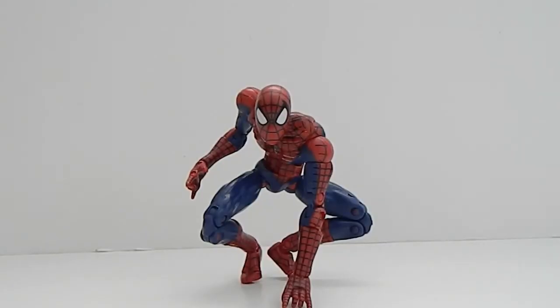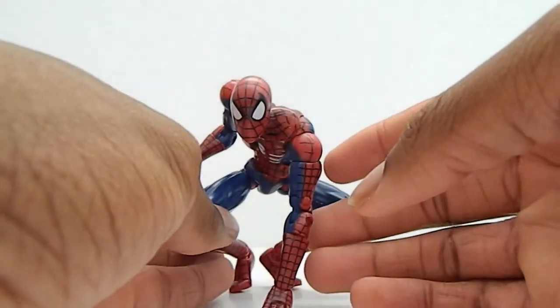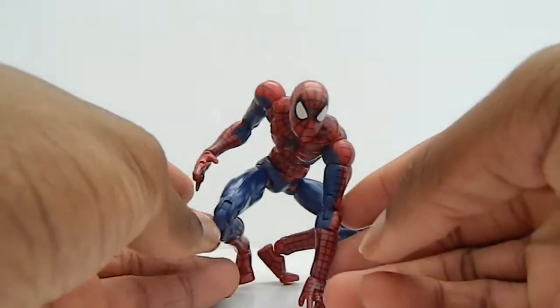Hey, what's up you guys, I'm Vendor Vast here doing another figure review of the Spider-Man Classics Parachute Spider-Man. Sorry I've been gone for a while, I've been busy with a lot of stuff, but I'm back doing another review. This is a dope figure, I really really love this figure, very cool.